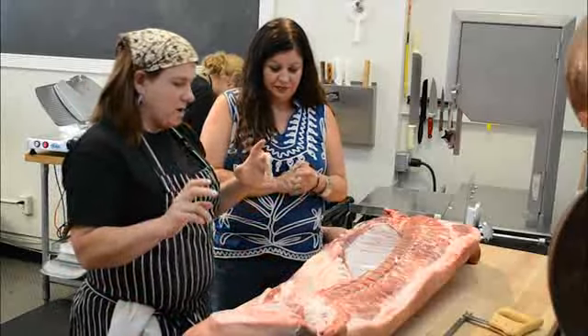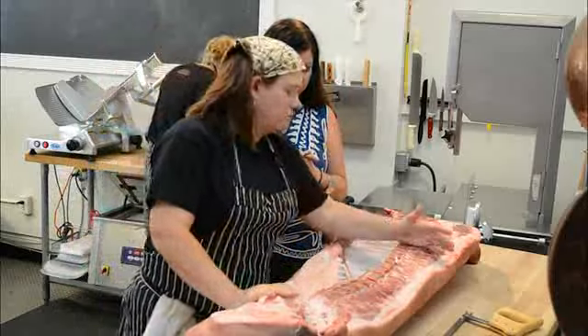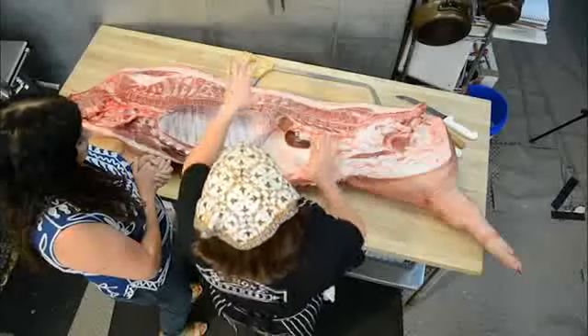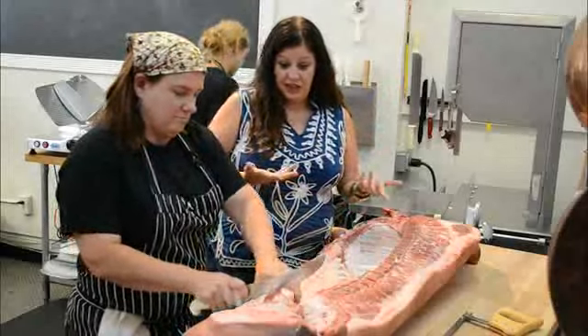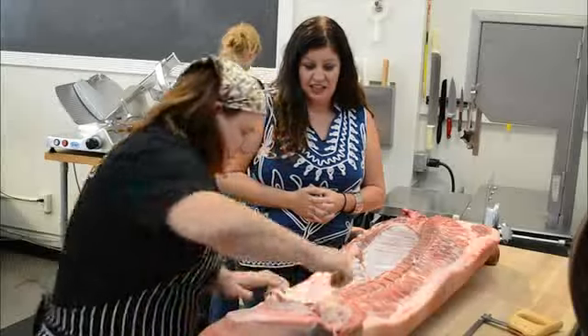We're going to do what's called a rough break just for time. Basically we're going to take the ham off, take the shoulder off, which would leave us with the loin, the rib, and the belly. What is the best-selling part of the pig? Pork chops — the loin. You don't do this with a chop saw; this is a scimitar, basically a big knife.